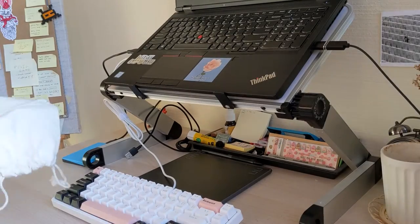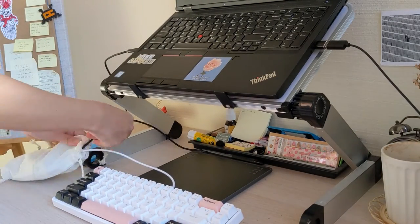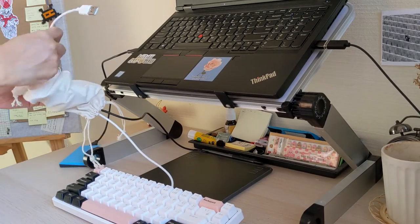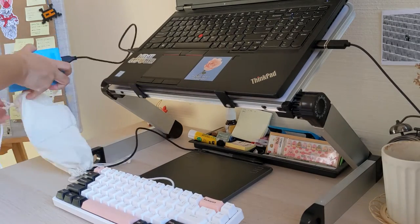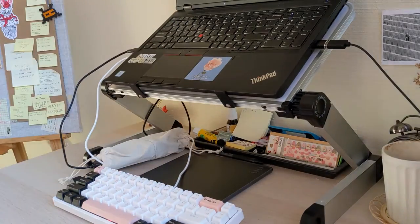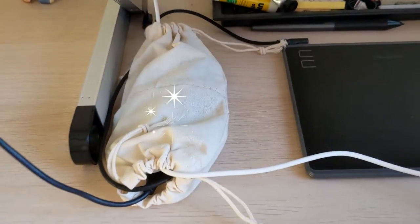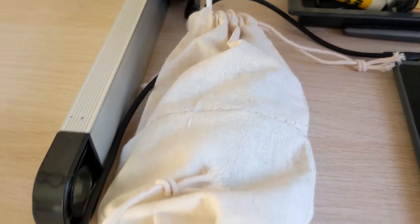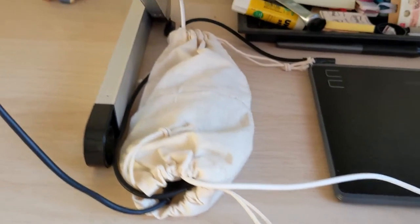And now to actually put it to work. It's apparently slightly tighter than I expected it to be, so it was quite a lot of work to put in all of the cables, and I put some of the cables in the wrong direction so I decided to redo it. But here's the finished product. Still a bit of a mess, but it looks much better. My workspace looks much better.